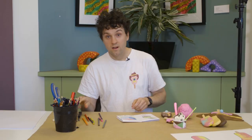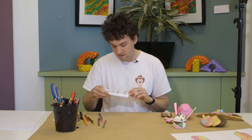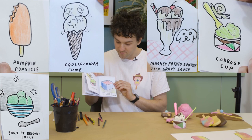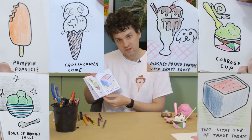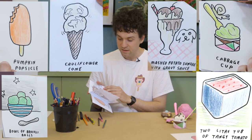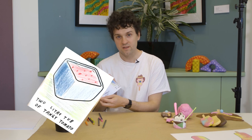And there we go — we've finished our book! So I'll show you mine. It goes: pumpkin popsicle, cauliflower cone, bowl of broccoli balls, mashed potato sundae with gravy sauce, cabbage cup, and two litre tub of tangy tomato. Which would you like to eat the most? I think I would like to try the tangy tomato. And the one I'd like the least is the cabbage cup. Which of your ice creams do you think is the yummiest? We've had a lot of fun here today — thank you so much for drawing along. Please feel free to send in your drawings to the Neighbourhood Justice Centre as we'd love to see them. I hope you have a really nice rest of the day and look forward to drawing again soon. Bye!